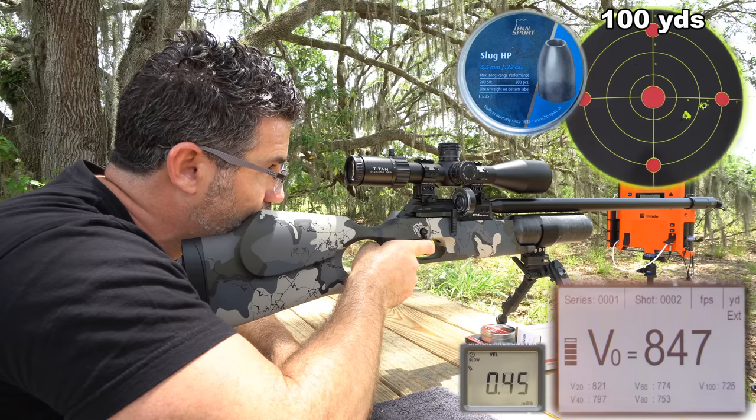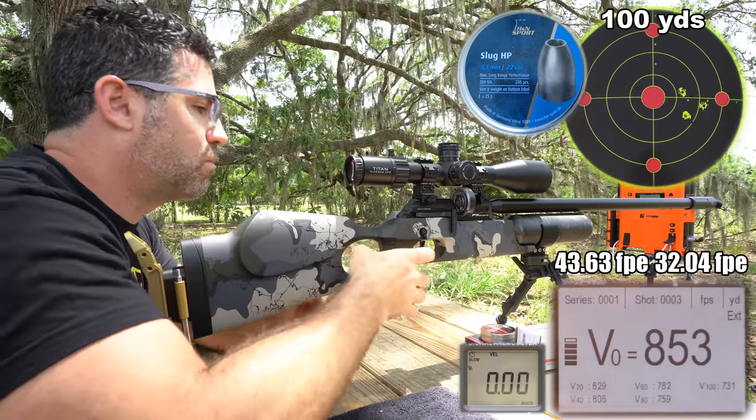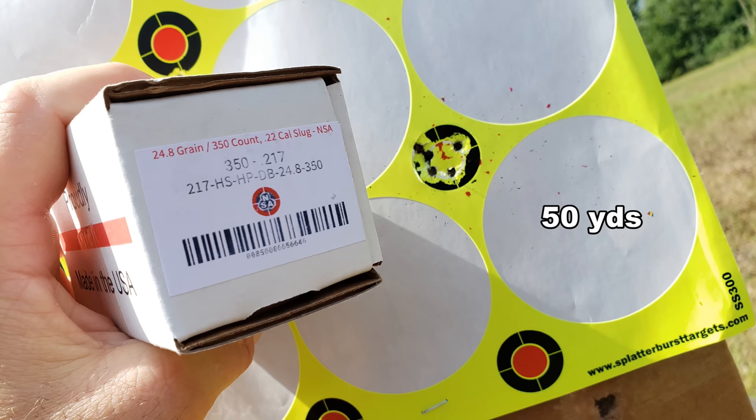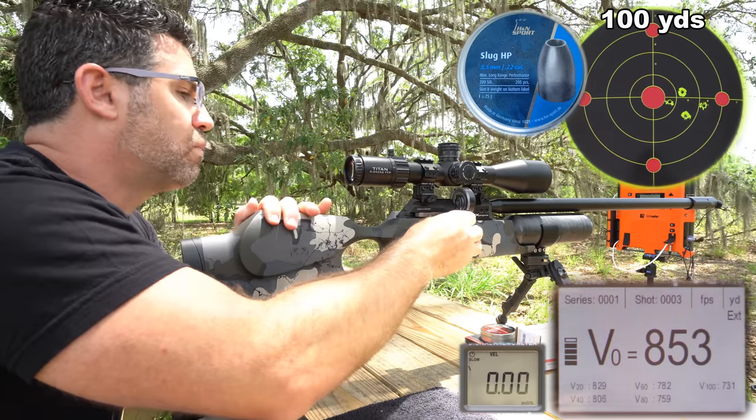Our 700mm slug barrel is doing pretty good. I found it likes the H&N Slug HP 217s and 218s, a bunch of NSA slugs from 20 to 25 grains, the JSB Redesign, and of course the FX Hybrid slugs.